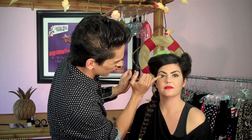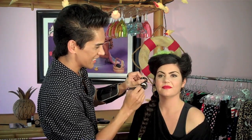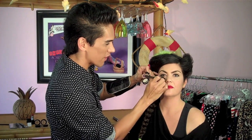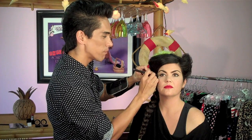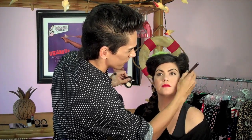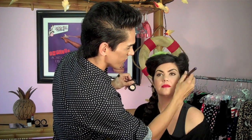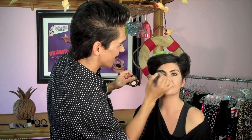You could add false lashes if you want to take this look to the next level, or just add a nice coat of mascara. To finish, highlight the skin under the eye — this gives you that 50s glow. Use the same vanilla shade eyeshadow you used earlier, and dust it down the bridge of the nose, a little on the forehead, and the chin.